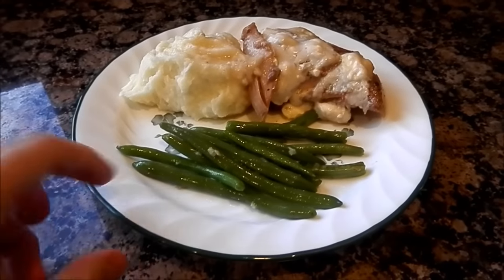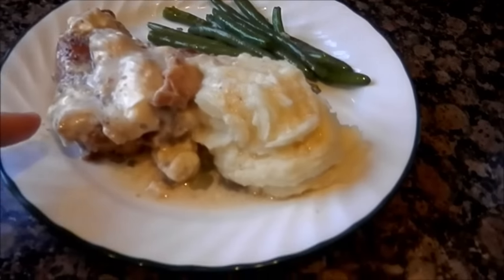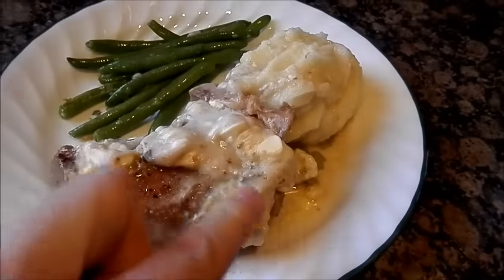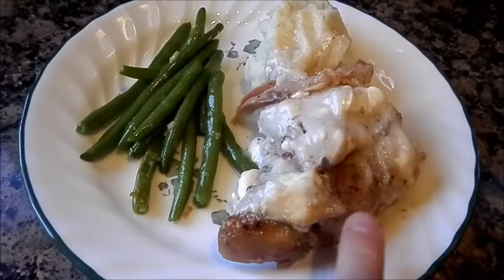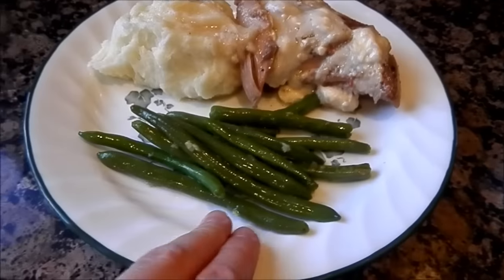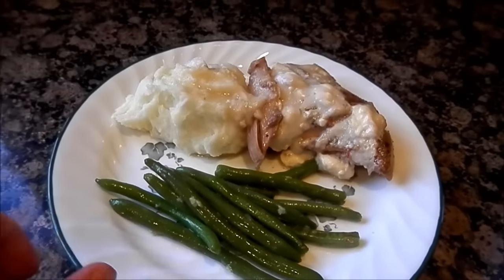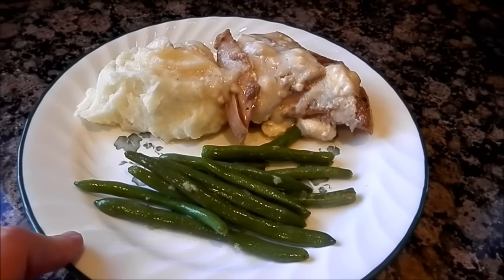Here's the plate. We have our mashed potatoes with some of the sauce on it. We have the chicken thigh with the creamy cream cheese and cream of mushroom sauce, and the chicken has the Italian seasoning on it. And our sautéed green beans with garlic. So this is what we're having for dinner — give it a shot, let me know if you like it. We'll see ya, bye!